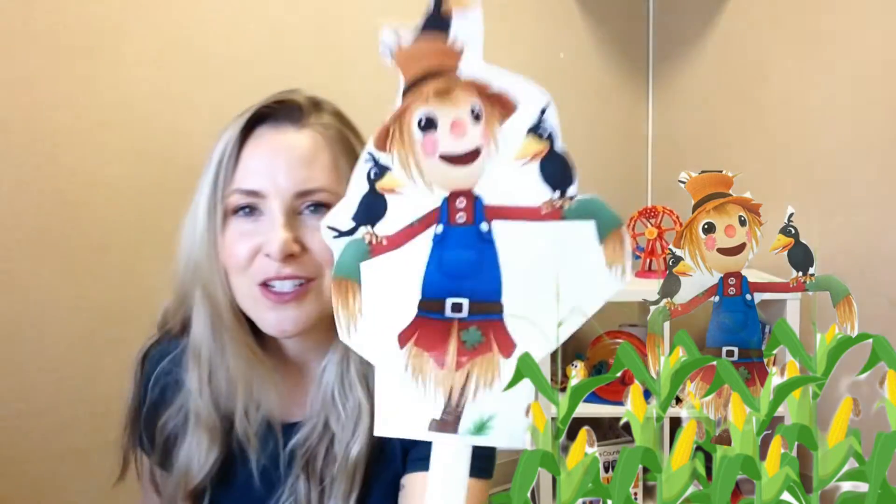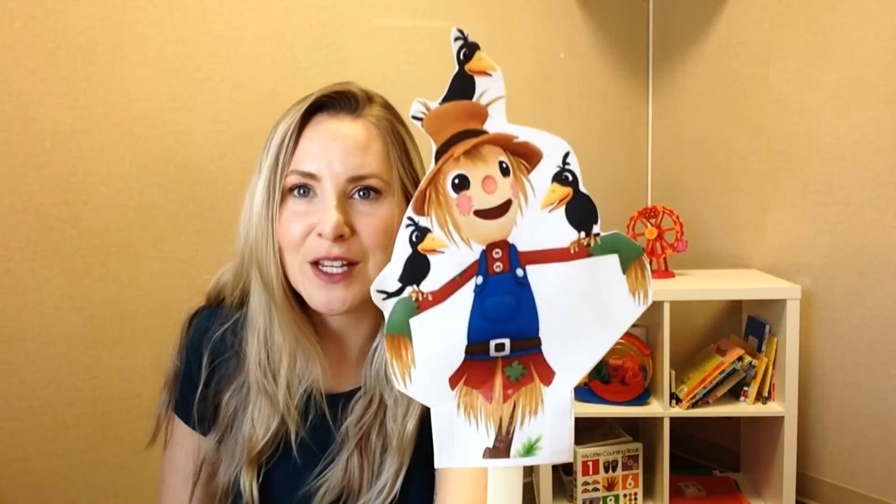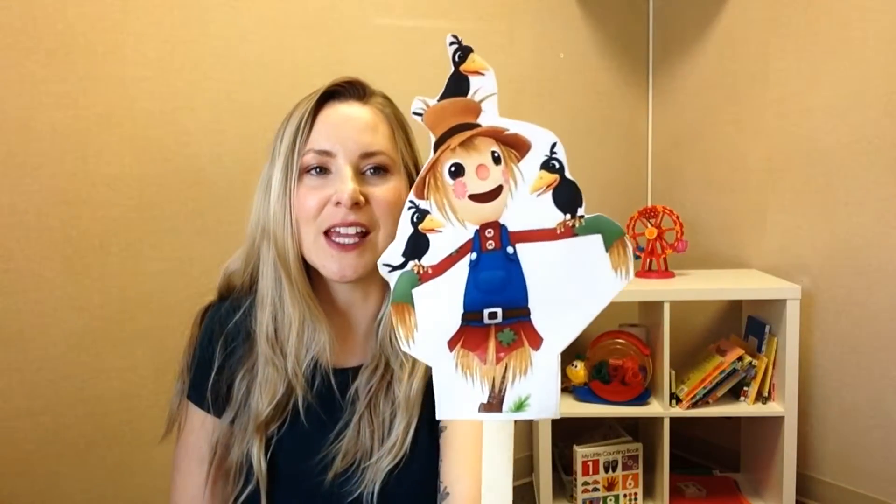Scarecrow, scarecrow, bend down low. Bend at your waist. Scarecrow, scarecrow, touch your toes. Did you notice the scarecrow doesn't have any toes? How silly. Anyway, touch your toes.